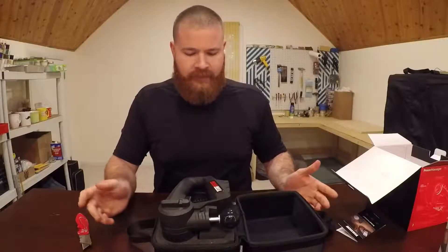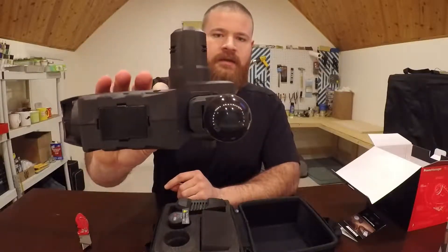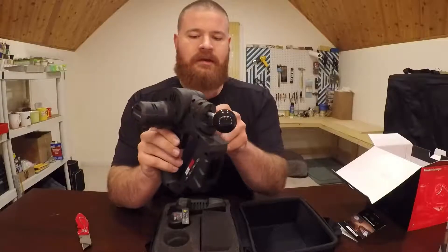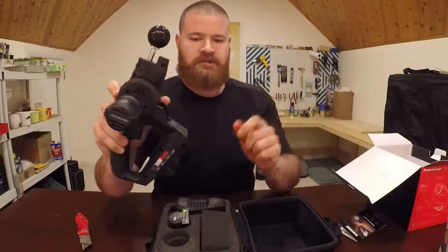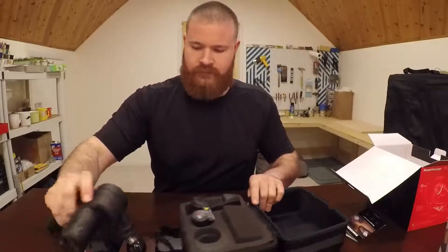And there you have it. We have the massager, which is this guy right here. It doesn't have the battery installed, but it does come with the head installed. You can adjust which way it goes. There we go.